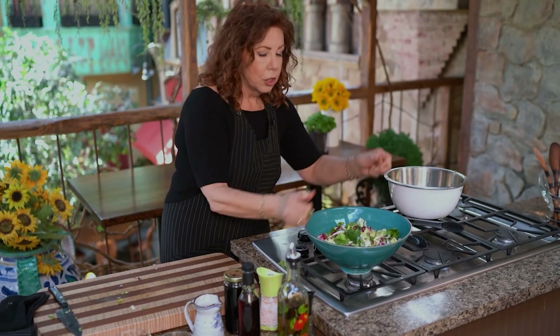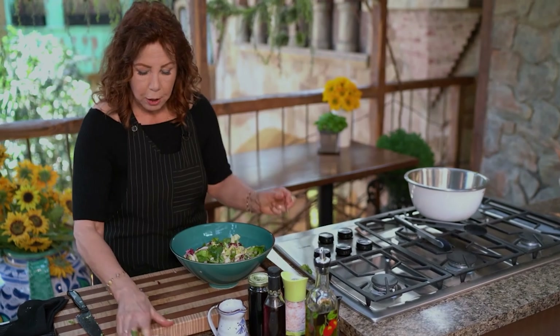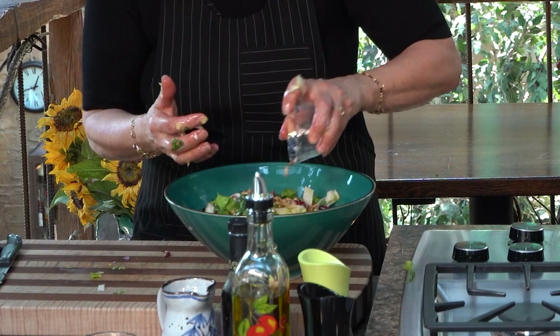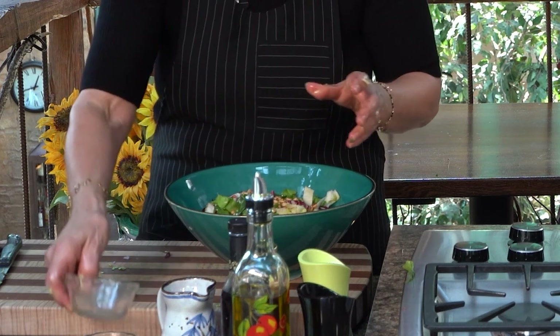Just before serving, take some toasted pine nuts, hazelnuts, or whatever, and sprinkle them over the top so that as people serve the salad, they mix in. You don't want to mix them in too early or they become soggy. What you want is that crunch, the bitter greens, the lovely dressing with a little bit of sweetness — this is going to come together as the perfect bite of salad.